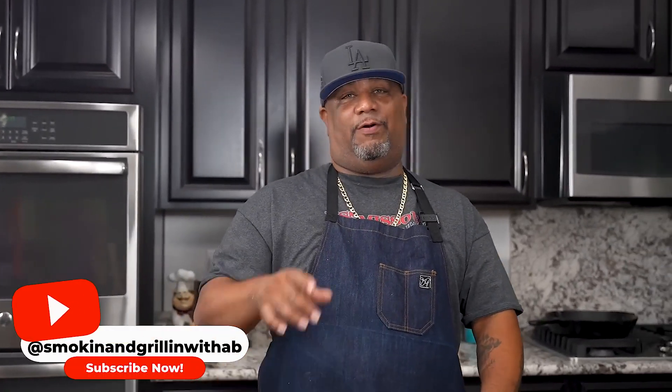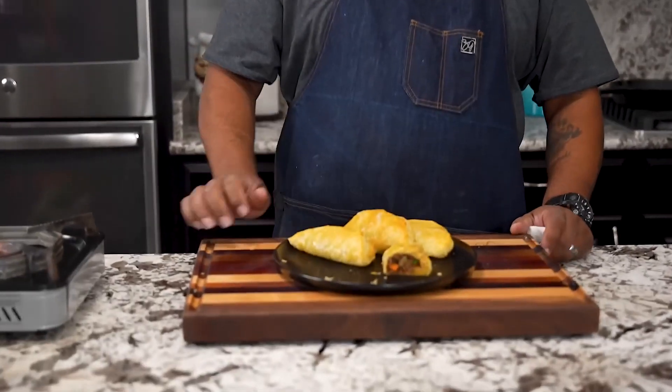These right here are fire. If you've never had empanadas with puff pastry, give it a try and let me know down in the comments below. If you're new to my channel, thank you for watching. Don't forget to like, smash that subscribe button, and tell everybody there's a channel out here simplifying recipes and taking the mystery out of cooking. I'm about to grab one of these, take a bite — and I'm out. Peace!